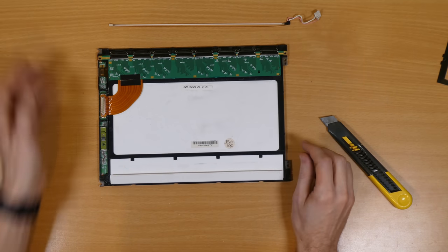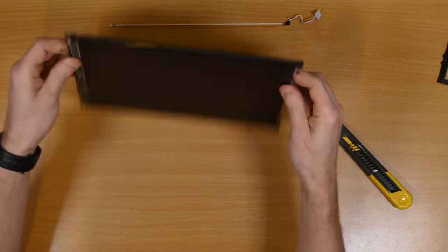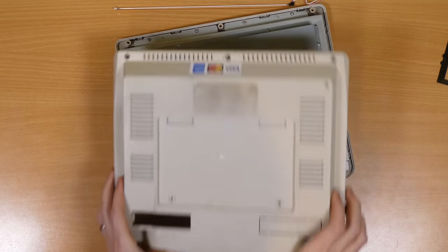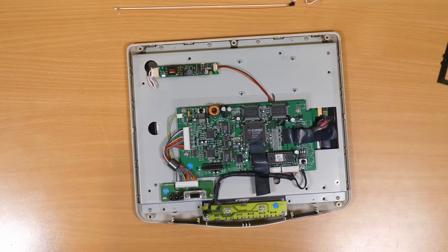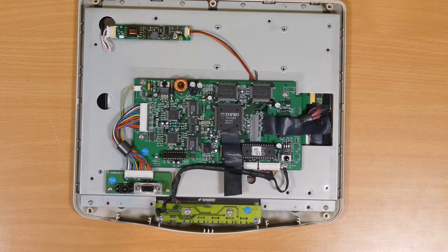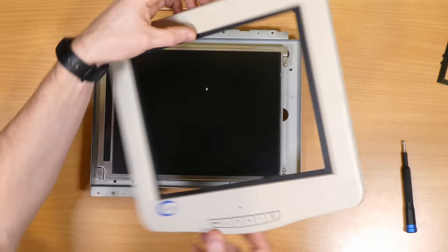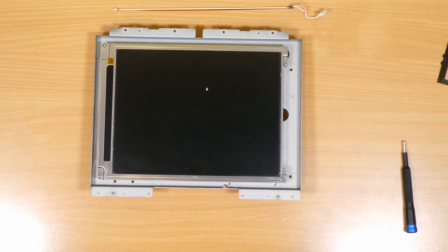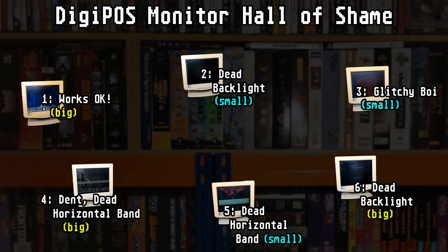Well actually, this is around the time my master plan started to unravel. I popped open the intended recipient — screen number 2 — and immediately I can see that something is amiss. The LCD controller board is completely different to the two I've already seen. Further disassembly reveals that the black surround around the screen, which I assumed was some kind of privacy filter, actually turns out to be a bezel designed to hide the fact that the panel itself is too small for the frame. Modern problems require modern solutions. Seems we're dealing with two distinct models of screen here, but there are three of each, so it's not a lost cause. Or so I thought at the time.